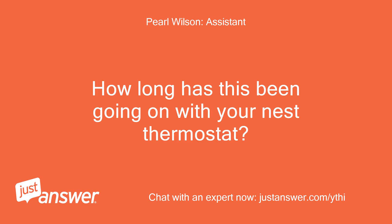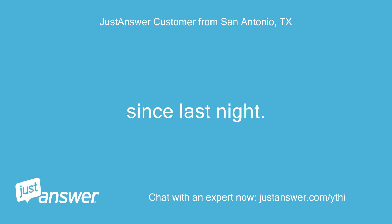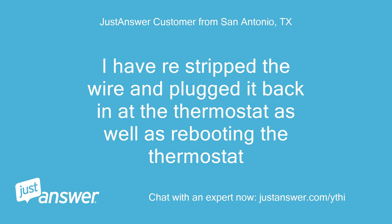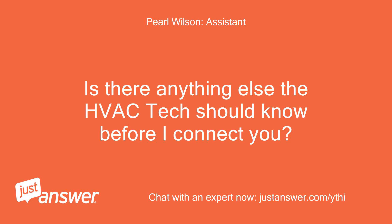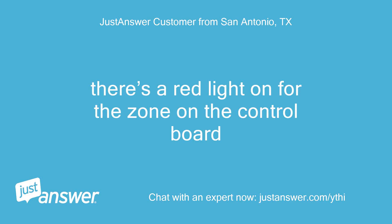How long has this been going on with your Nest thermostat? What have you tried so far? Since last night. I have re-stripped the wire and plugged it back in at the thermostat, as well as rebooting the thermostat. Is there anything else the HVAC tech should know before I connect you? Rest assured that they'll be able to help you. There's a red light on for the zone on the control board.